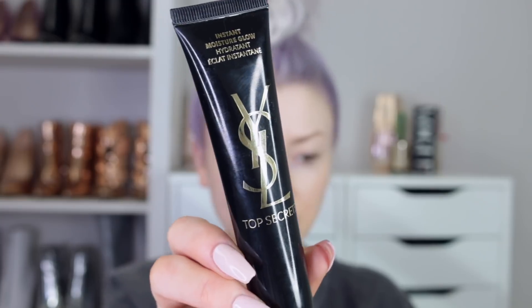So I'm going to use this Moisture Glow from YSL. It's just a hydrating moisturizer. It has like a glow to it as well. It feels nice, it smells nice — it's like a gel kind of formula. And for my primer, I'm going to use the Fenty Primer.